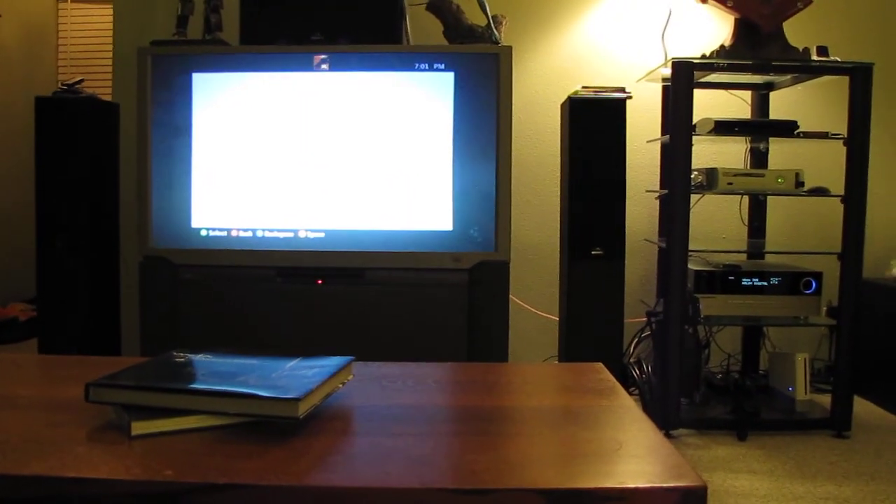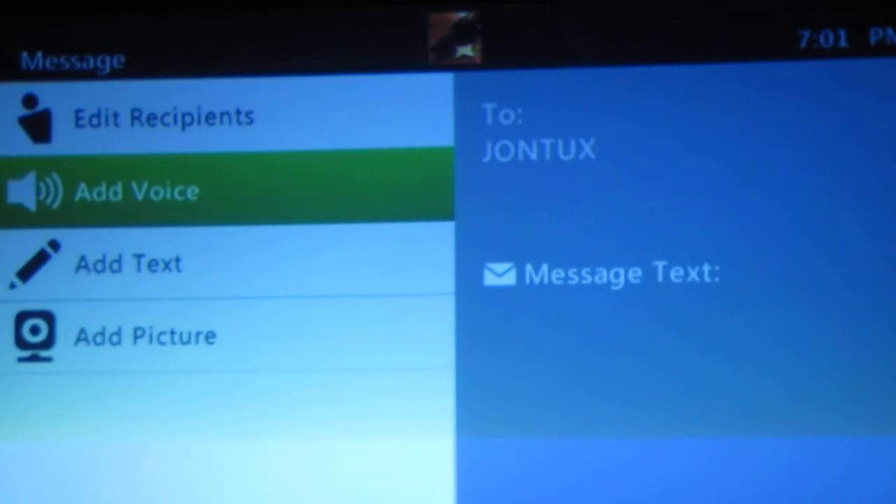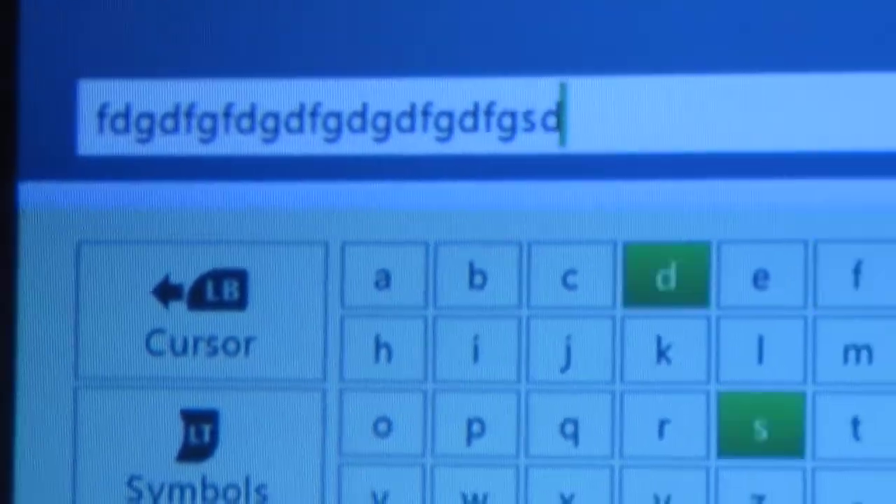And now on the 360, I can type a new message with the same keyboard, still on the couch. See — test, test — there we go.